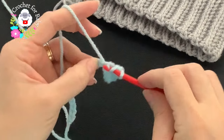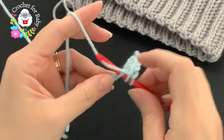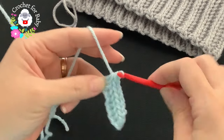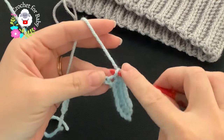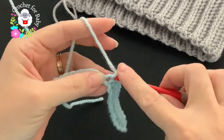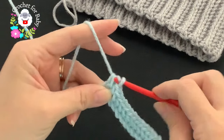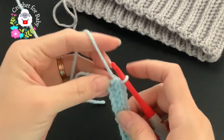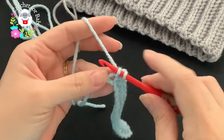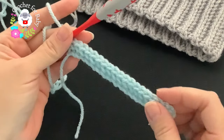Continue this all the way for the first row — make sure you go through the stitch you just did, into the next chain, grab a loop, three loops, close. On your last chain, insert your hook into the last single crochet and into the last chain, grab a loop, three loops, close. Here's the first row — I have a total of 19 single crochets.